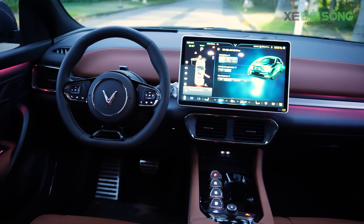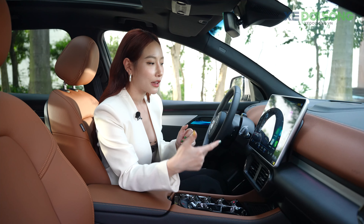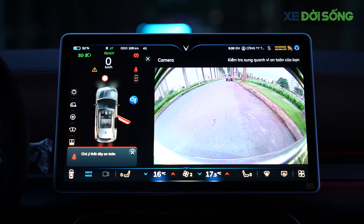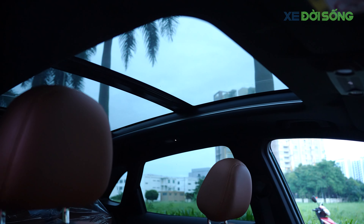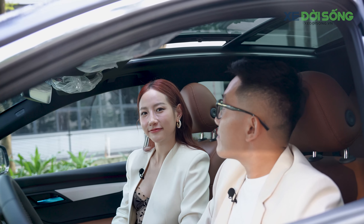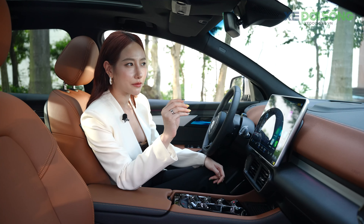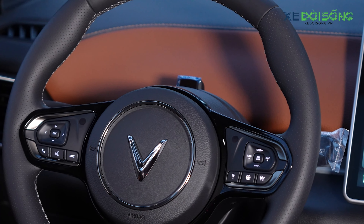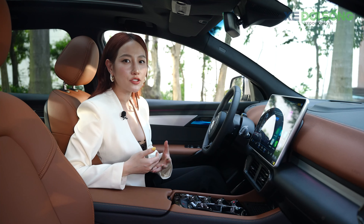Xe sở hữu màn hình lớn để chạm và điều khiển mọi chức năng, với độ sắc nét và điểm chạm khá nhạy. Xe cũng có cảm biến và camera 360, tích hợp màn hình HUD, cửa sổ trời kết hợp rèm cửa tự động có thể điều khiển đóng mở bằng giọng nói — giúp thao tác thông minh và linh hoạt hơn. Ngoài ra, hệ thống giám sát người lái sẽ cảnh báo khi có biểu hiện mệt mỏi.